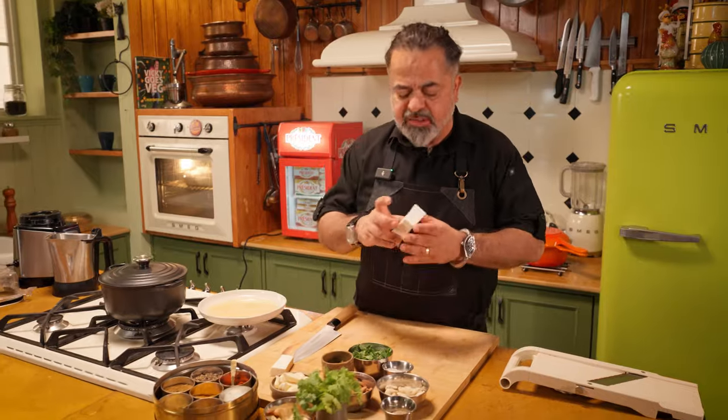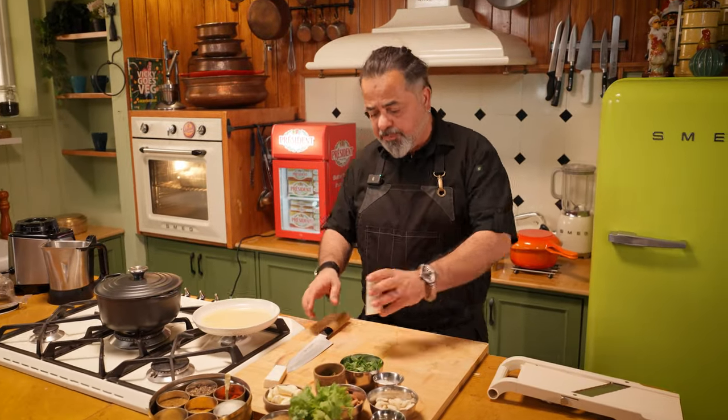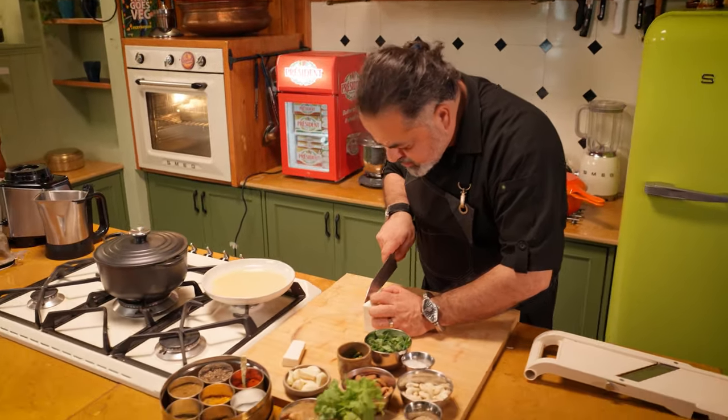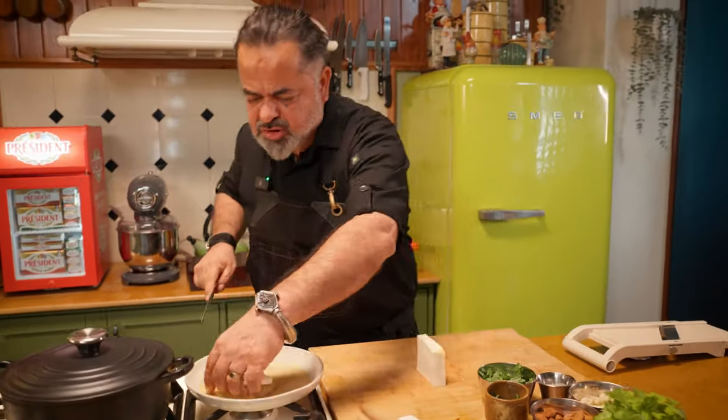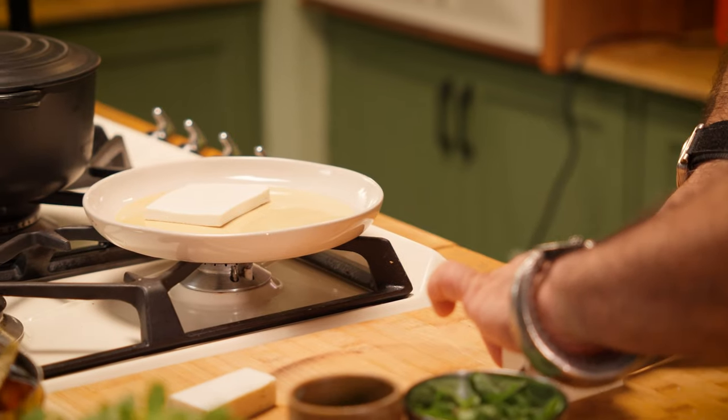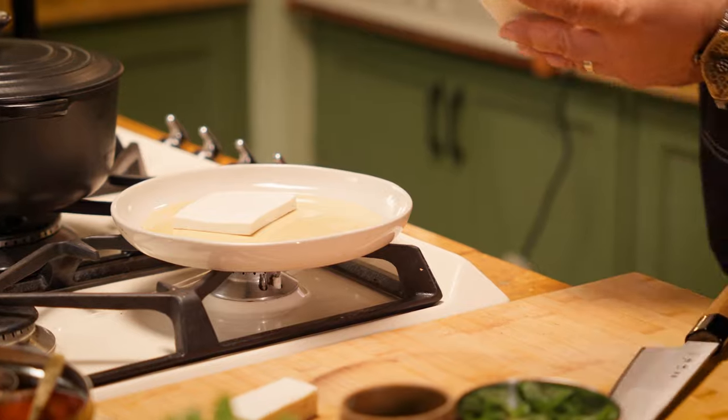So here we have the Pasandha. We have a nice piece of paneer here where I'm going to be cutting it into thin slices just like this. We've got nice three slices of paneer here.